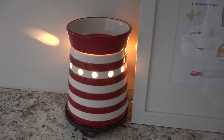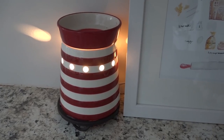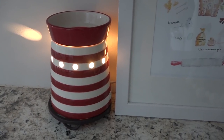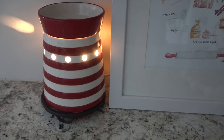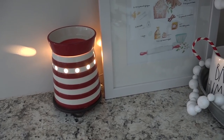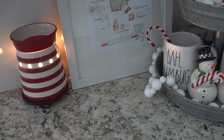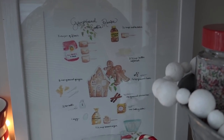Over here I've got a Scentsy warmer and it is a Warming Christmas Cottage, so my home smells like cinnamon and all of the good Christmas scents. I love this scent. This warmer is actually no longer available — it's quite an old Scentsy warmer — but I always love to pull it out at Christmas time. I just love the red and white stripe and the contrast it gives with the red and white polka dot bowl, which gives a little visual interest.